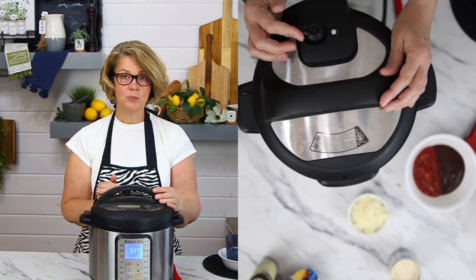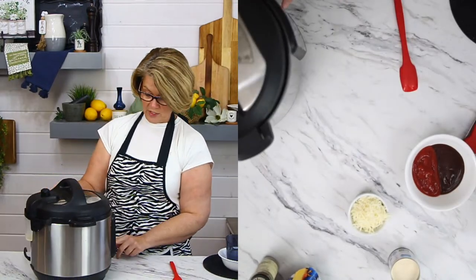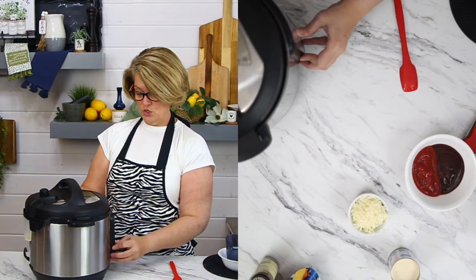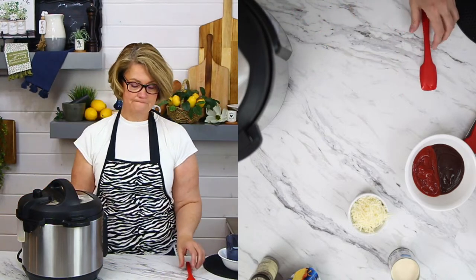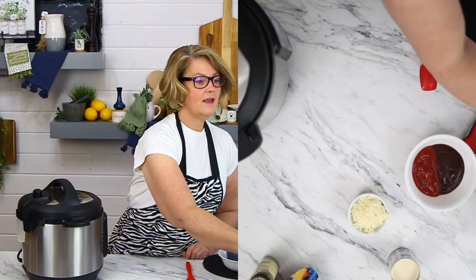We're going to close the pot, close the pressure valve in the back, and we are going to pressure cook this for five minutes. Use your plus and minus key until you get to five minutes. Then you wait for the beep. The beep tells us that the pressure cooker has accepted the readings. It is now going to heat that bottom element, which heats up the water, brings it to a boil. As it comes to a boil it creates steam, steam creates pressure, and pressure will seal off the back of the pressure cooker. It's that simple. We're going to push this off and let it do its thing now.